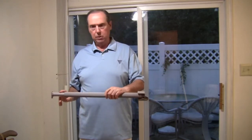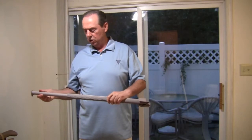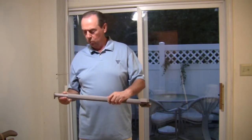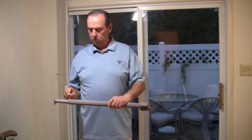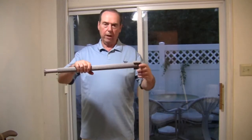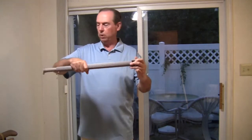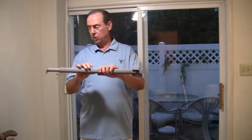Both locks use two methods of adjustment. The primary method is the telescoping inner tube that slides out and is adjustable in one-inch increments, always adjustable to within one inch of your desired length. To adjust within that one inch, you use the twist-type feature, which allows the lock to more or less unscrew and tighten up against the door or window.